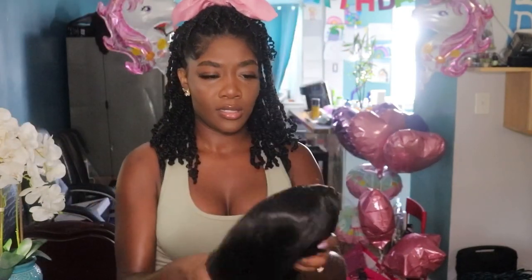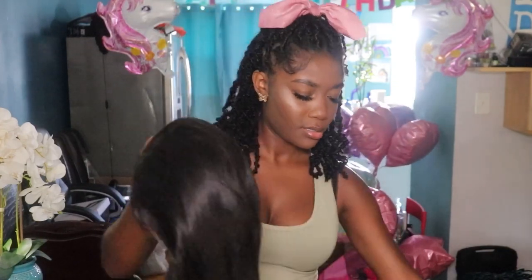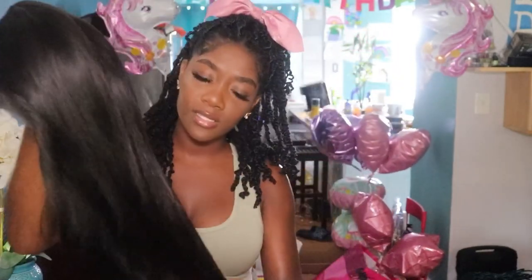So what are the specs? I got a large cap. The hair feels so silky — oh my goodness. That's a good sign. Right off the bat, it is a nice silky texture.